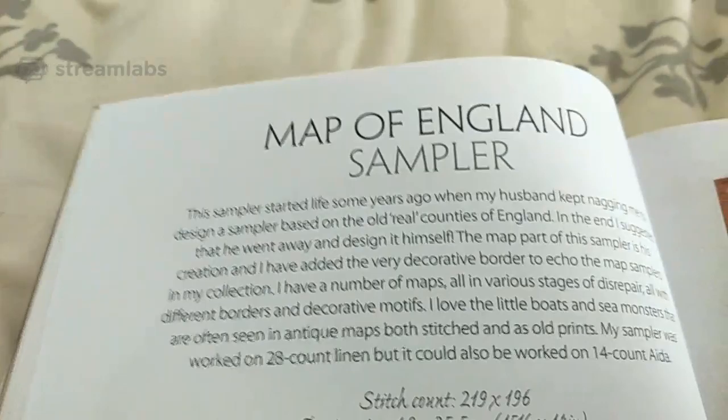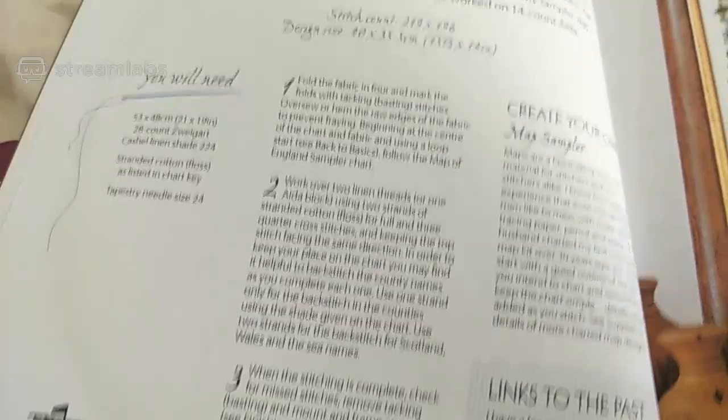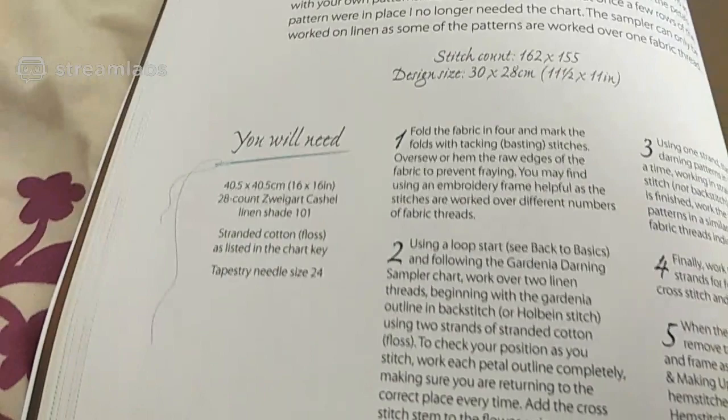There are some samplers in here I would like to do eventually, but not for stitch mania. It's all about creating your own samplers. There's the Map of England sampler. Darning samplers — I never ever thought about them doing samplers involving darning, so that was really interesting. Gardenia Darling's darning sampler. When I got this book I thought I've got to show off this book, it's just absolutely beautiful. I remembered to skip the patterns this time — doing well!